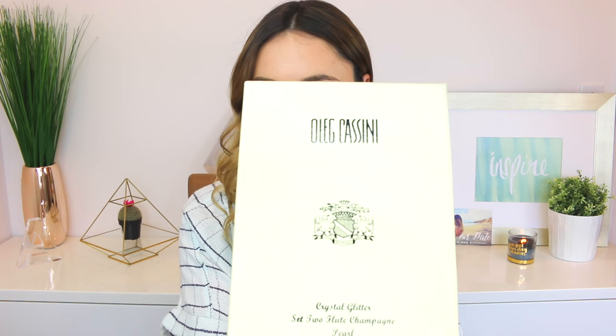Next I wanted to show you guys the champagne flutes and the cake knife and server. I feel like a lot of people place a lot of value in these things, but honestly they're not that important to me — I know I'll never use them again. I found the champagne flutes at Marshalls on sale for like $20. When I first saw them, I thought they looked a little tacky, but they're just very wedding-y. They are a shorter champagne flute and there are pearls in the bottom, which I thought was really fun.